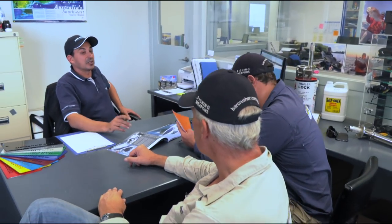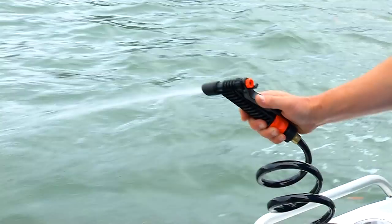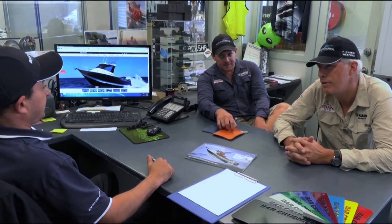Trim tabs are a must — they're going to allow you to fine-tune the ride of your boat in all conditions. We'll put those in the boat. Saltwater deck wash — it's going to be fantastic for hosing the boat down and keeping it clean while you're out on the water. The beauty of this is we will factory fit all these options, so it's done right, it's done the Bar Crusher way — you'll have no hassles whatsoever. All you need to worry about is catching fish. Let's lock it in.